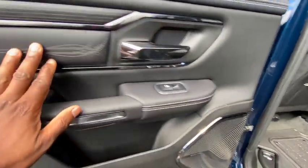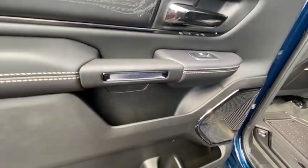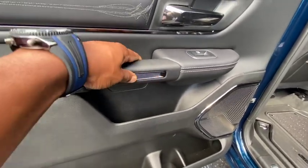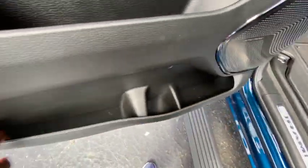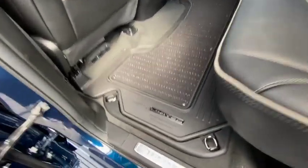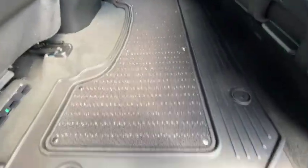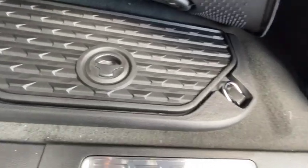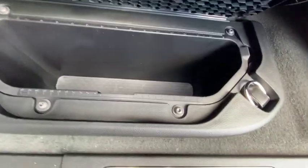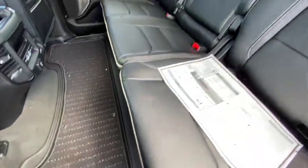Got the nice little chrome-look handle — it's plastic but looks like chrome. Nice accent stitching on it with white stitch, which is a cool touch. Got your cup holders right there. Look at those floor mats — since it says Limited on there, these are some of the nicest floor mats I've seen on a truck. There's a little compartment right here you can open up and store stuff in.